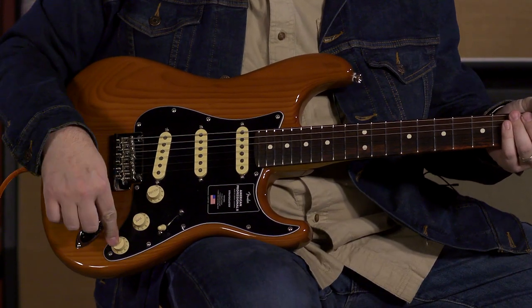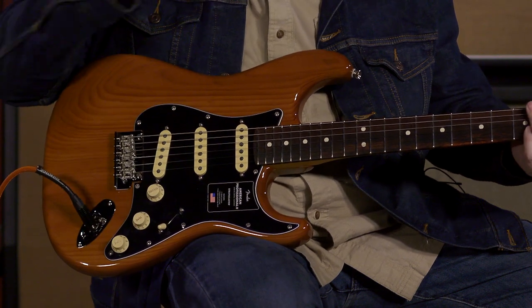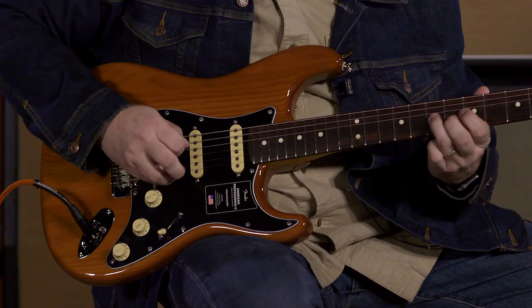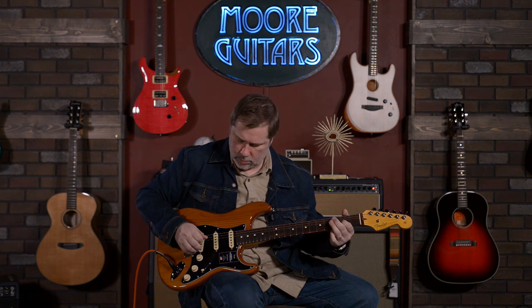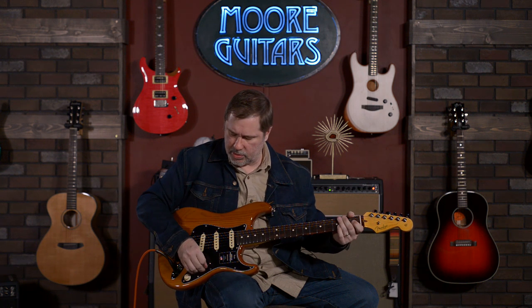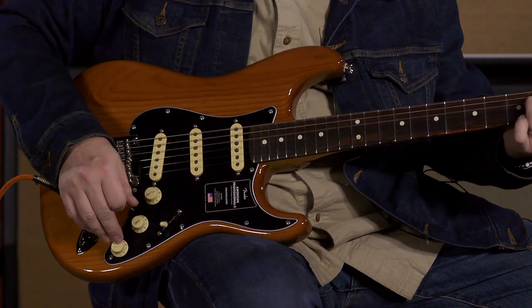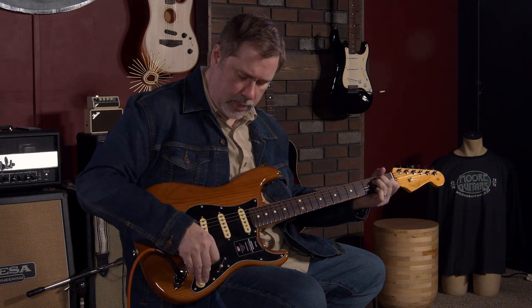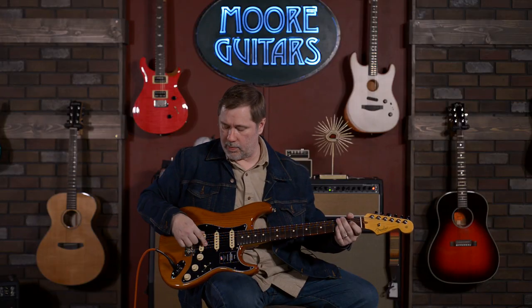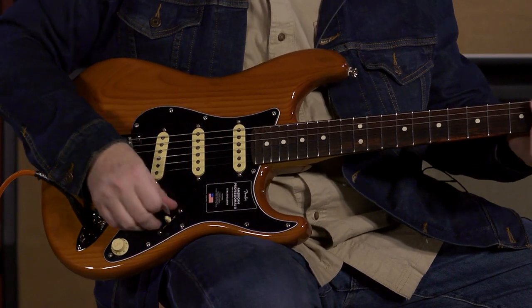Let's play with the switch here. Push this in — it's going to bring in the neck pickup. You can see it adds some fullness to it. Position two, same thing — it's going to bring in the neck pickup. More subtle in that position, but you can hear it's adding some low end. When we go to the third position, it doesn't do anything at all. So it's only positions one and two.